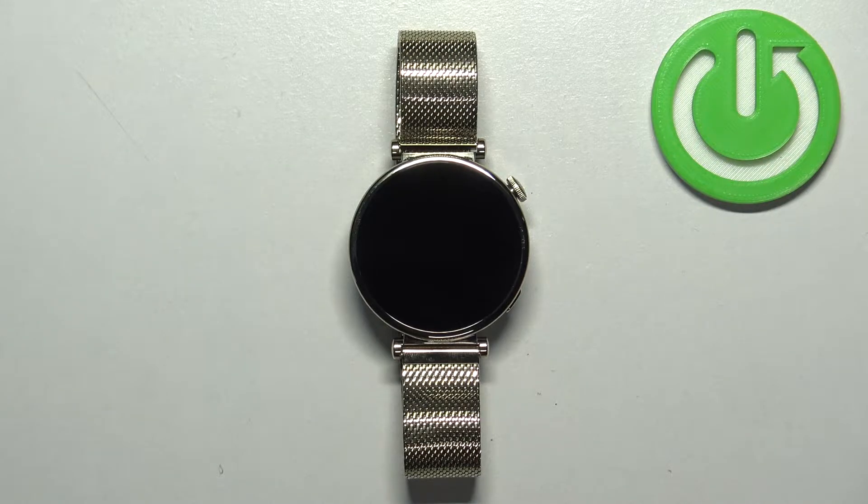Welcome! In front of me I have a Huawei Watch GT4 and I'm going to show you how to change the screen timeout on this watch — basically how quickly the screen turns off after you stop using your watch.